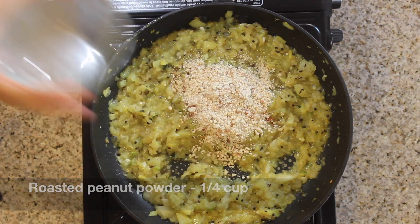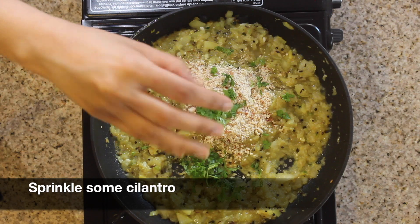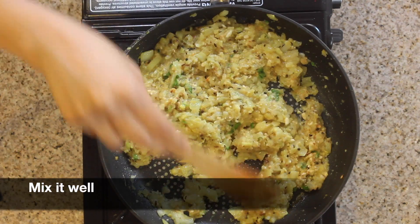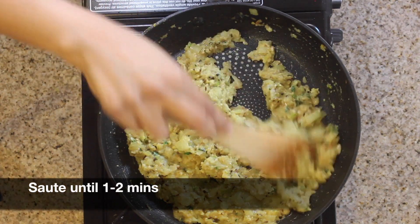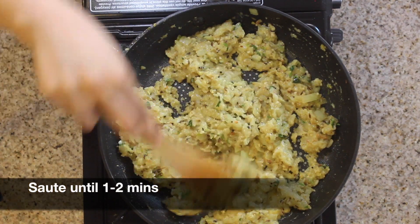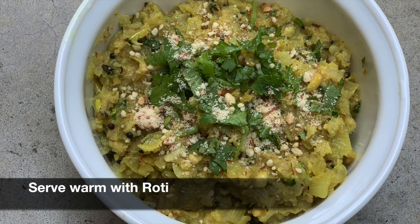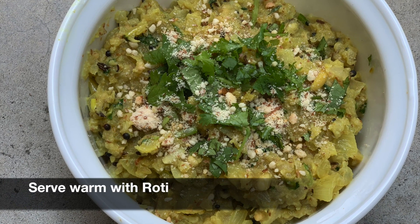Next add 1/4 cup of roasted peanut powder and sprinkle some cilantro. Mix everything together and saute again for 1 to 2 minutes. Our curry looks ready. Serve this warm with roti or chapati.